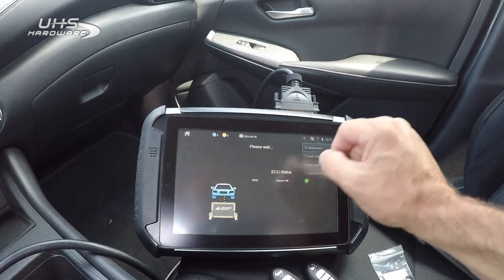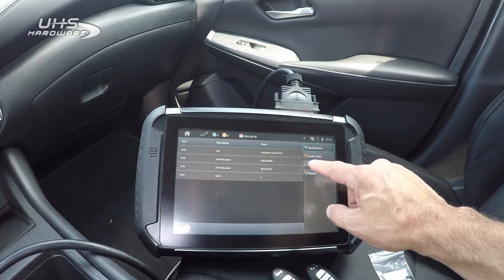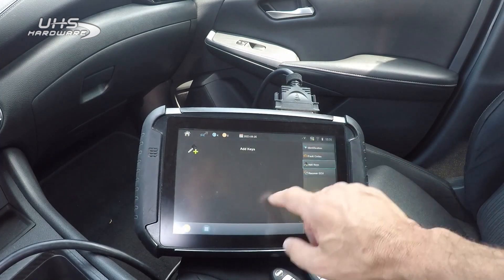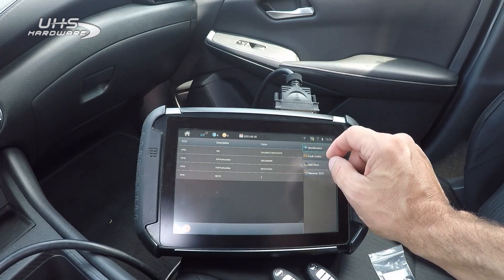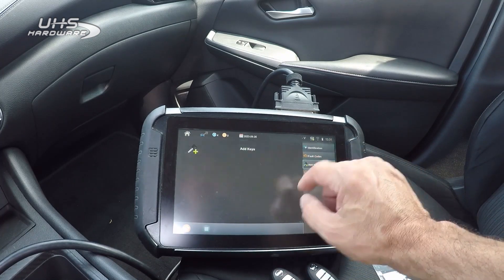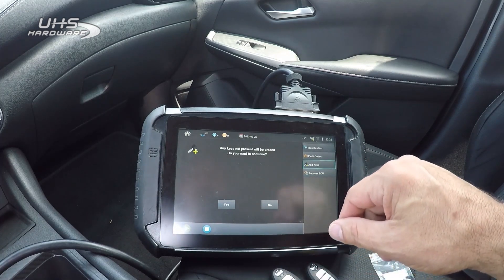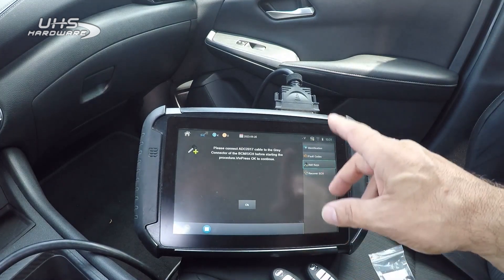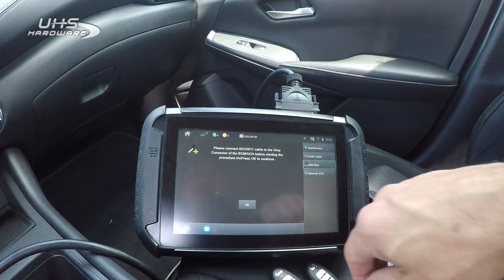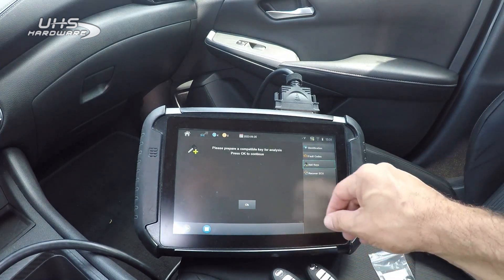Ignition's off, hazards are already on. There's our part number and VIN. We're going to go to add key. As you can see, we already have two keys in the system. Going to add key right now. It says any keys not present will be erased, so I'll continue. We have a 2017 gateway — going to hit okay. Please prepare.